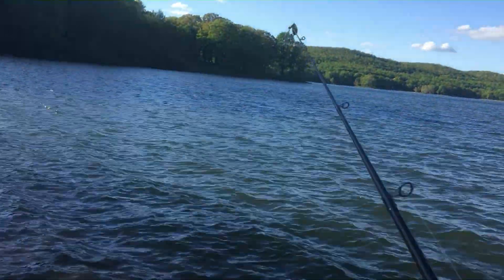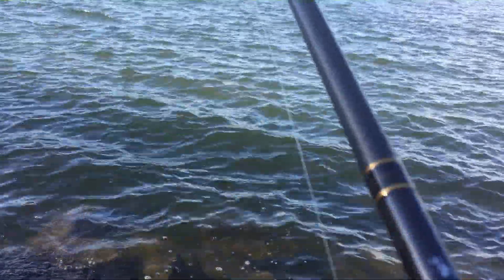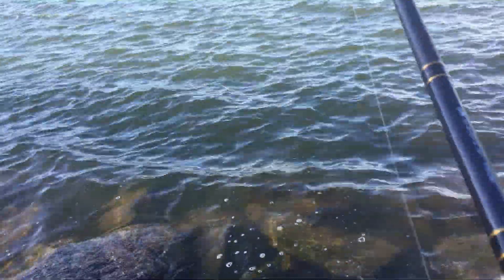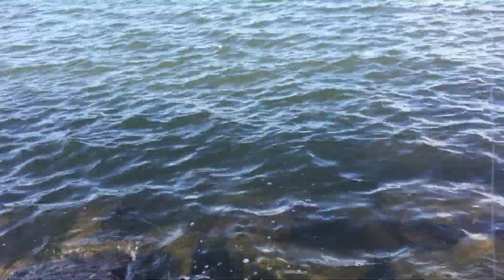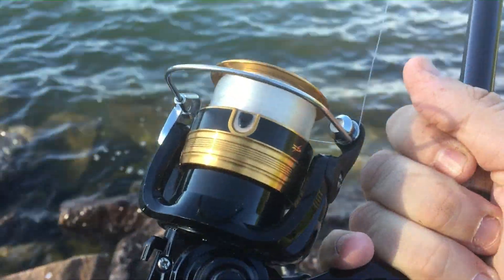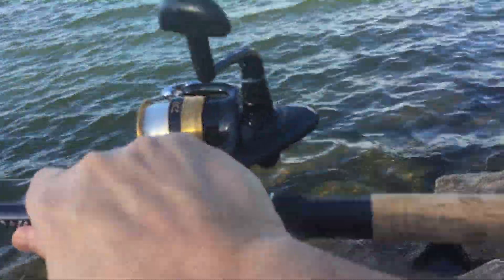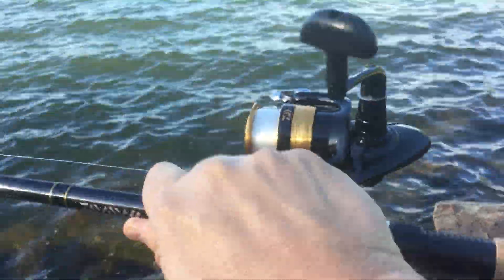I mean, that's a nice pole. I caught a bass on it the other day and it was a fighter. It's got real good action — you can tell when a fish is nibbling or biting with it, especially on a day like today when the water's choppy. I'd recommend buying it. I think I looked it up and it's about $30 on the water in your booth.